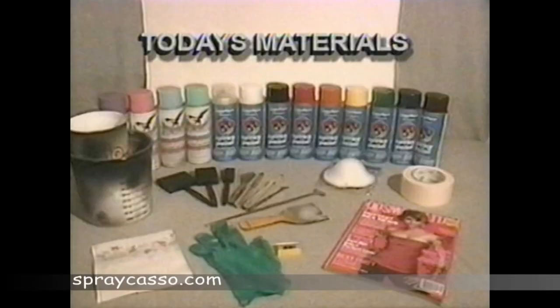Make sure you grab different colors of spray paints, different sized thread edges, and everyday household items like cups or lids.